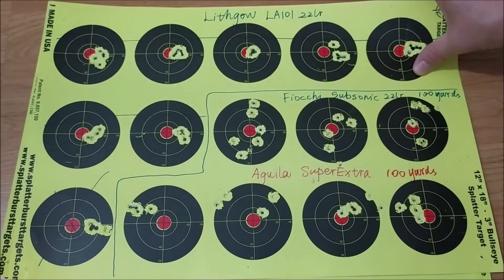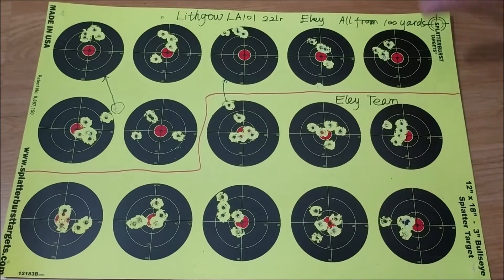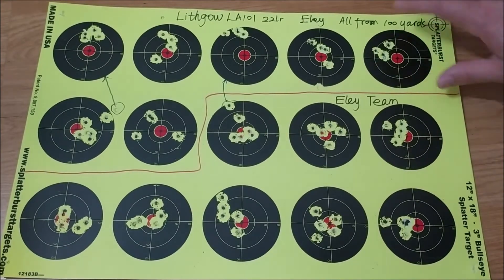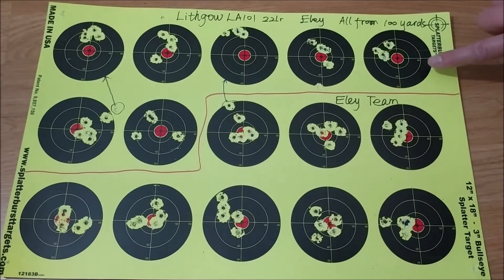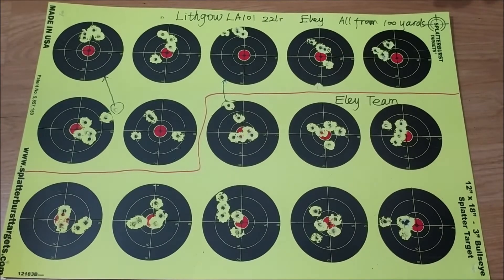Those were from San Jose. And the next groups are from today. Today I shot all the groups from 100 yards. All the ammo was ELI, but a different ELI. I have three kinds of ELI — let me show you.